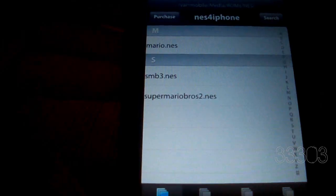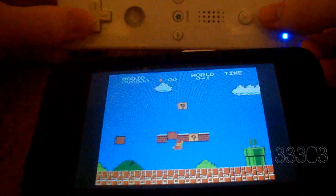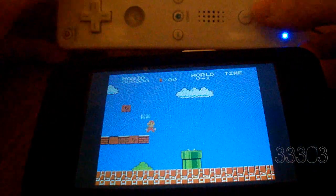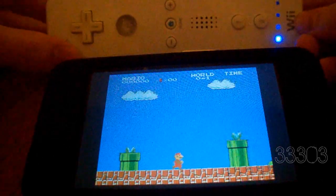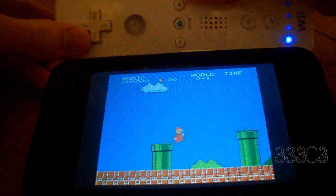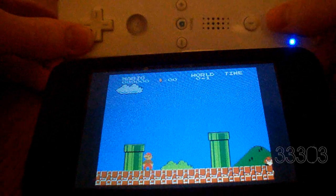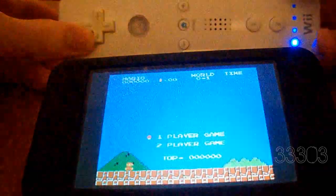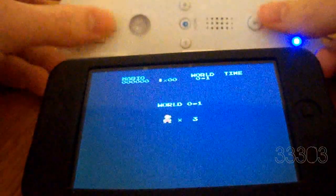Now you just pick out whatever ROM you want to use. Let me go ahead and get everything set up and show you guys how to use it. The controls are pretty simple — you are going to need to have it on landscape mode. This is start, this is select, and then this is A and B. So it's real simple. Let's go ahead and hit start and do a one player game.